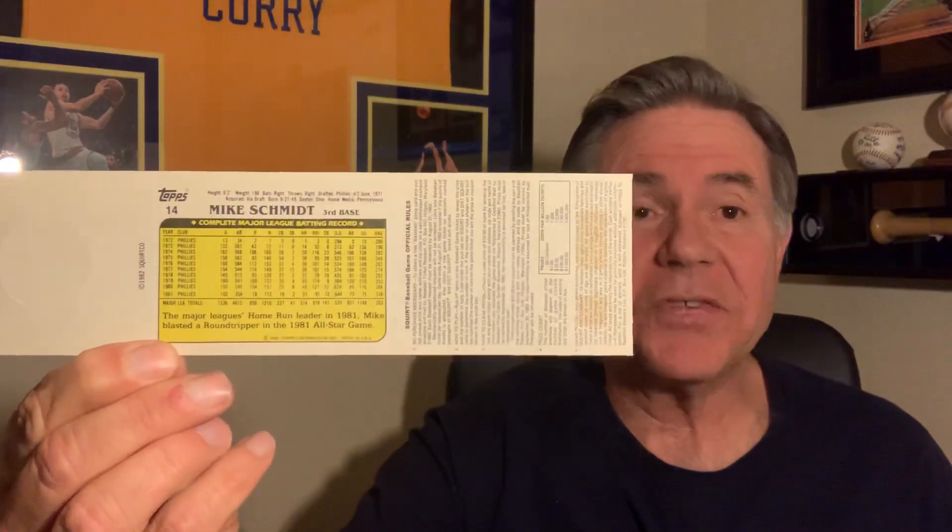A couple other things I want to show you: a Squirt beverage advertisement card. These were from 1982 and Topps made these cards for Squirt. On the back you can see it has the stats, and it's basically the same as the 1982 Topps cards except for the color. It's perforated so you're able to tear them out. I also have the Alan Trammell. These were put on — you can see there's a place here to attach it to a bottle or six-pack of Squirt beverages.